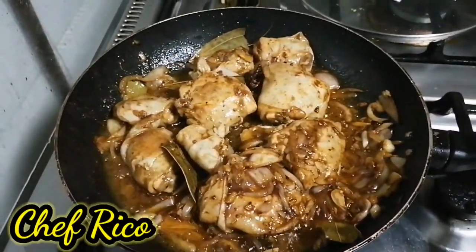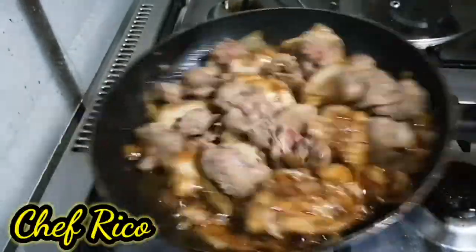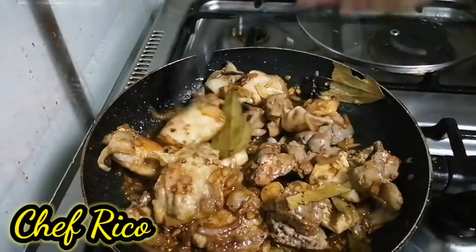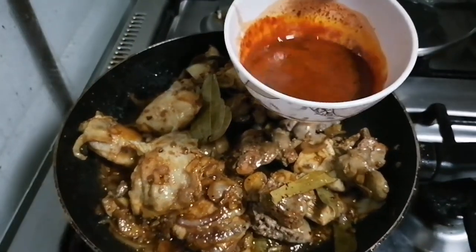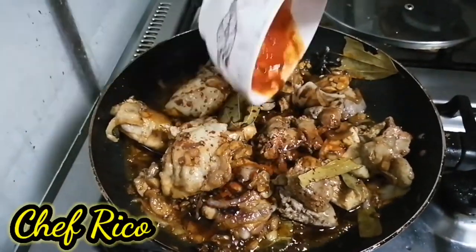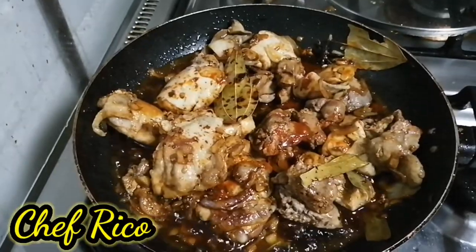Okay, lagyan na natin yung ating liver, mga kamaster. At itong liver natin, lagyan na natin. Sunod na natin — minix ko na yung annatto at saka soy sauce, mga kamaster. Ito yun — nakamix na. Lagyan ko na — on my version na ito, mga kamaster.